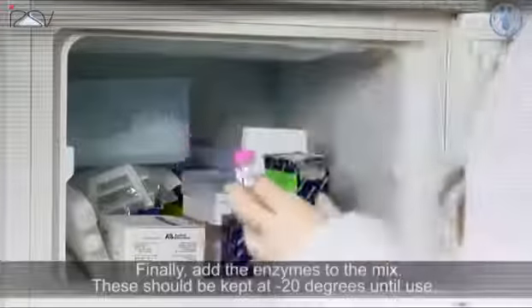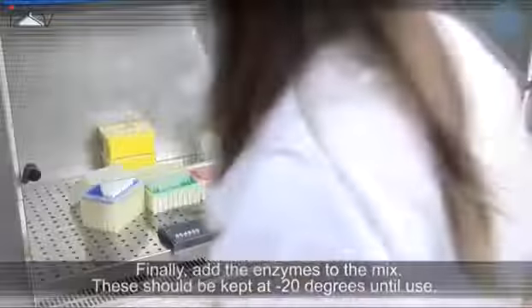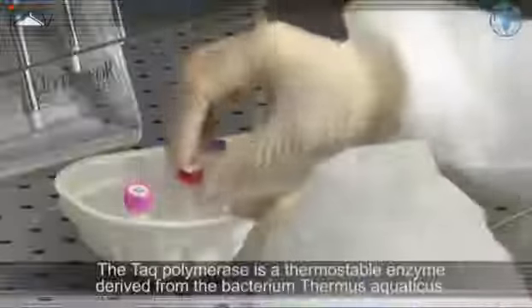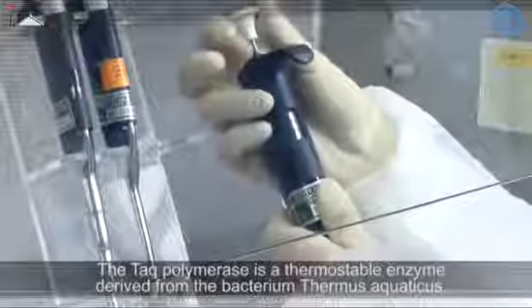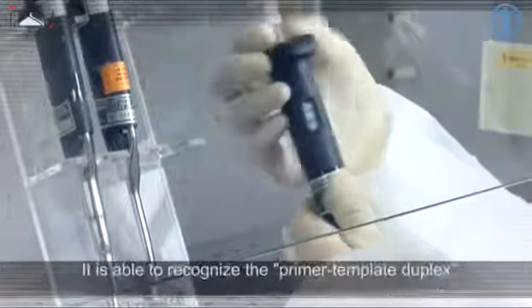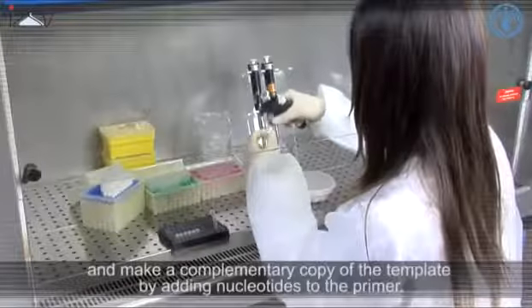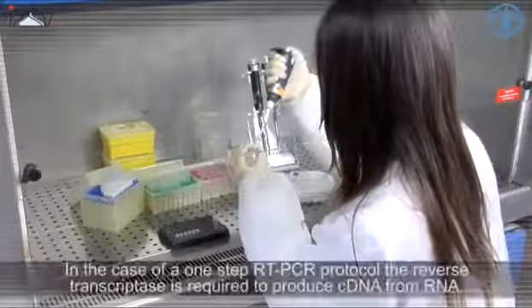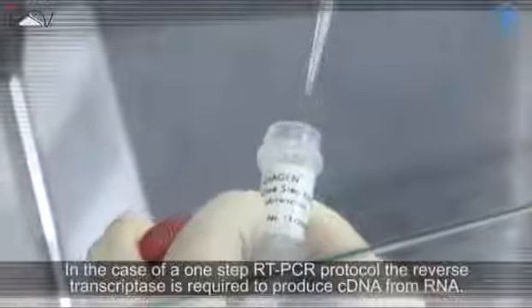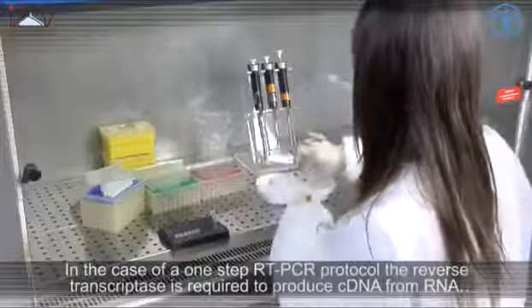Finally, add the enzymes to the mix. These should be kept at minus 20 degrees until use. The Taq polymerase is a thermostable enzyme derived from the bacterium Thermus aquaticus. It is able to recognize the primer-template duplex and make a complementary copy of the template by adding nucleotides to the primer. In the case of a one-step RT-PCR protocol, the reverse transcriptase is required to produce cDNA from RNA.